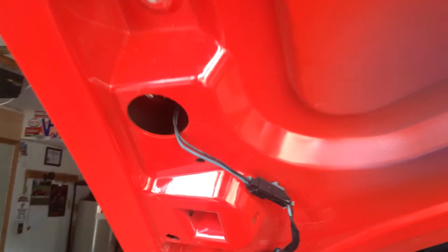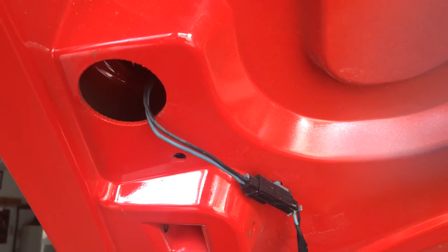Don't forget to unplug this — that's the brake light connector.